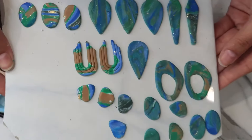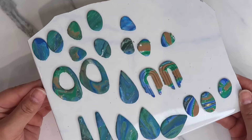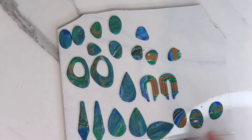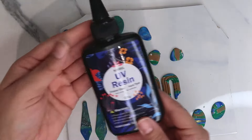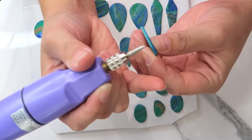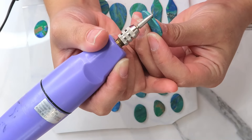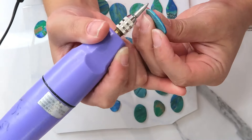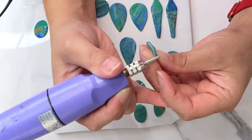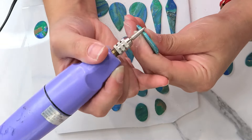This is before baking, and there are some extra colors if you want me to make another video. After baking, it's time to do all the touch-ups, resin, and finishing. I've had this Dremel for over eight years and it works perfectly — I always use it because I want a perfectly smooth piece with no rough edges.